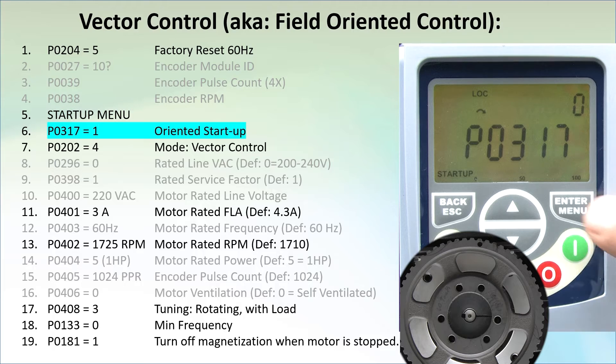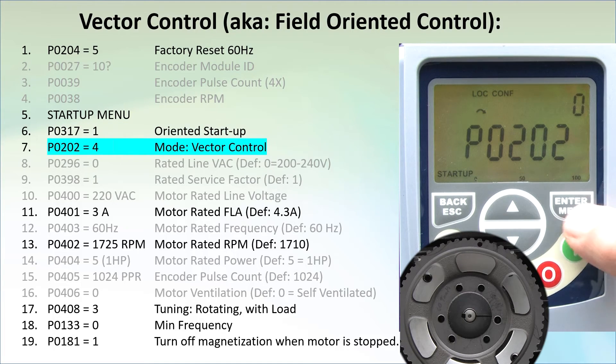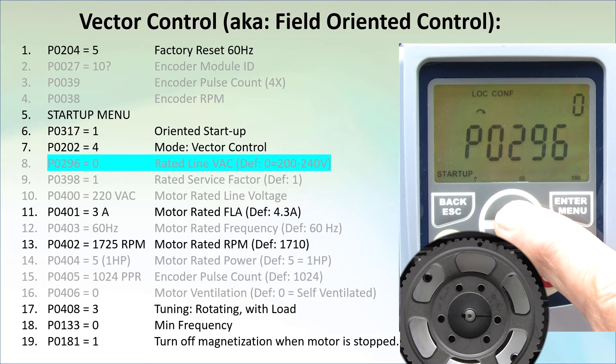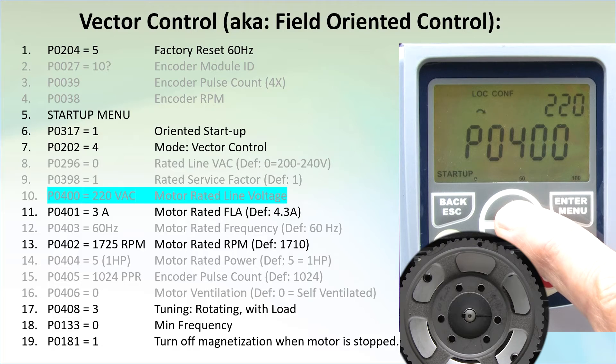It automatically drops us at parameter 317, which we set to 1 to tell the drive we want to configure it for vector or oriented control. Config is now lit up on the display and it will stay there until we are done. That sends us to parameter 202 – set it to 4 to tell the drive we want to use vector mode. Parameter 296 is a read-only parameter that shows us the line voltage, just a quick check to make sure you have the drive you think you have. If this doesn't match, stop now and get the right drive.